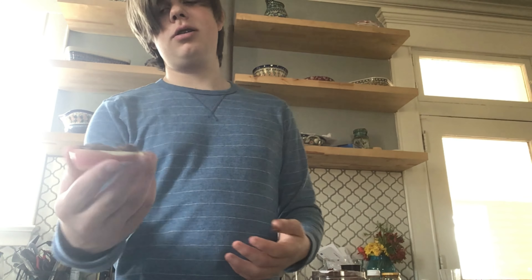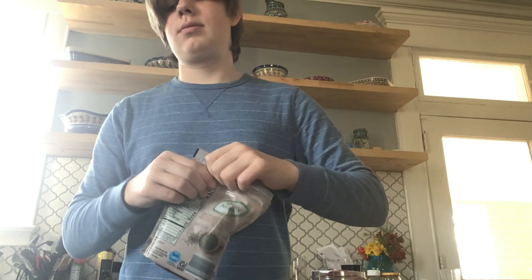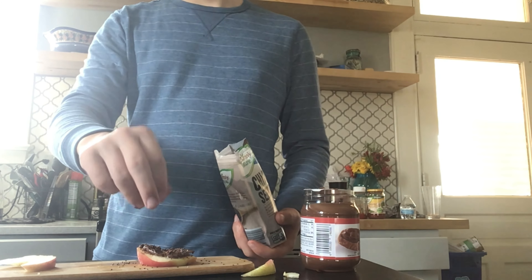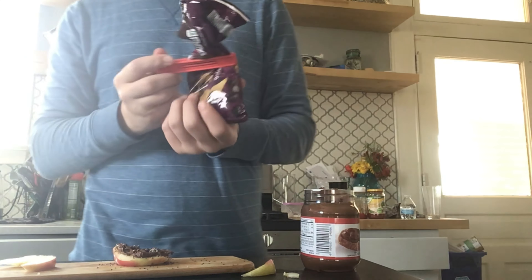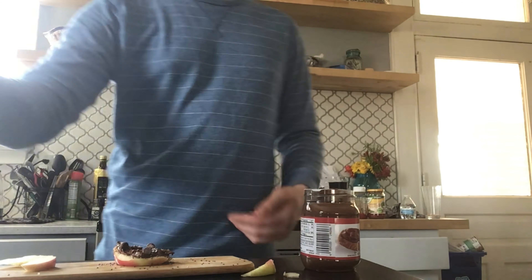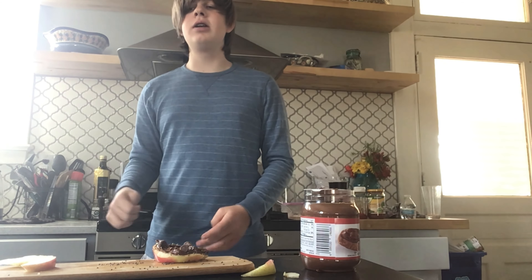This is not perfect, but you're going to eat it so it doesn't need to be perfect. I'm going to put some chia seeds on it, and then I'm going to put one or two chocolate chips on it. And then it's ready to eat. You can use any apple and any toppings you want — just make sure they're relatively healthy.